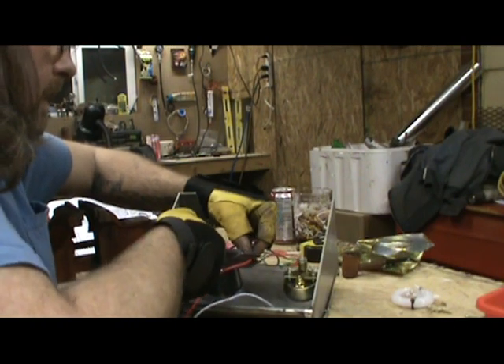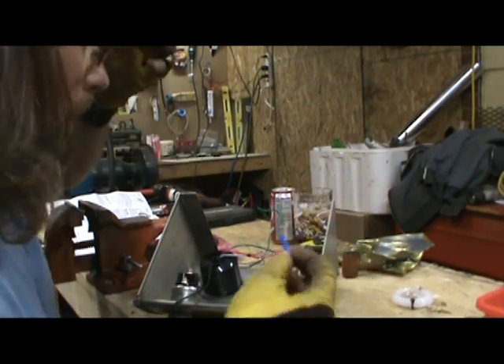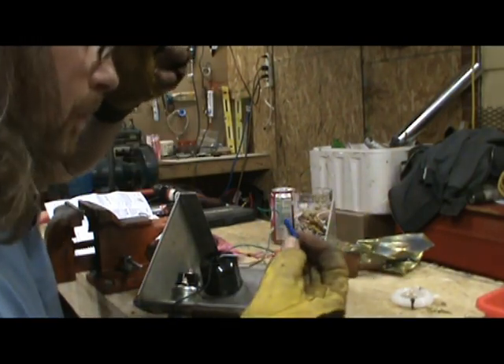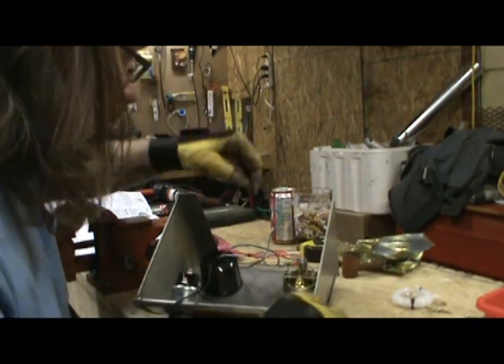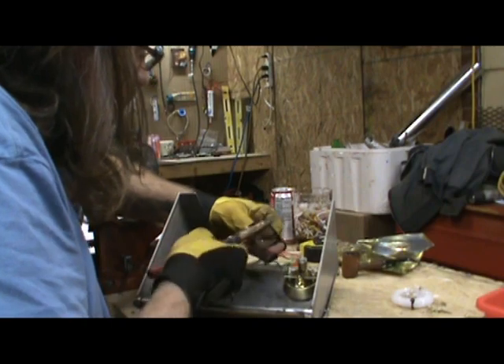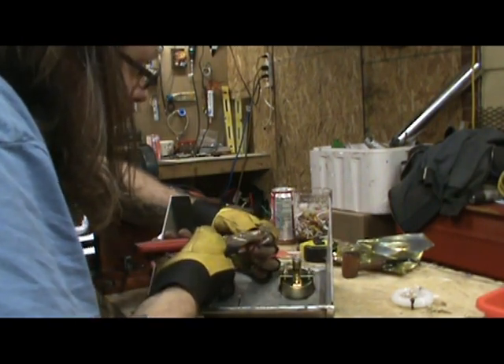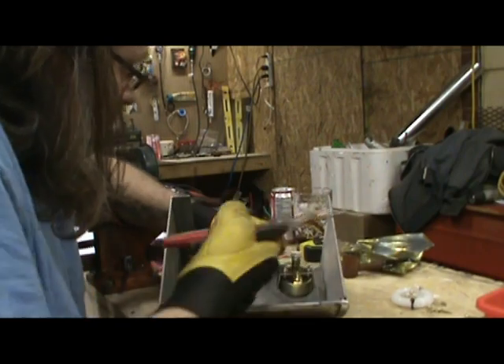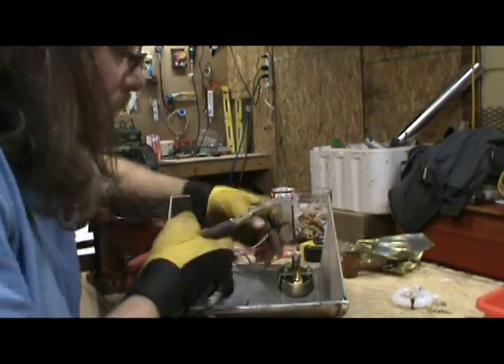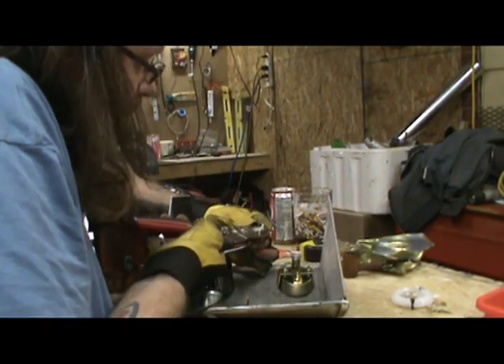I'm just using solderless connectors on these. I've got three wires, which makes up one pretty big wire, so I'm using the blue — it's your bigger gauge. I need them kind of long because I'm grouping so many together. When I twist them up it'll get a little bit shorter, so I want to make sure I have plenty of length.